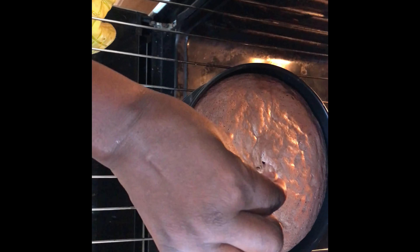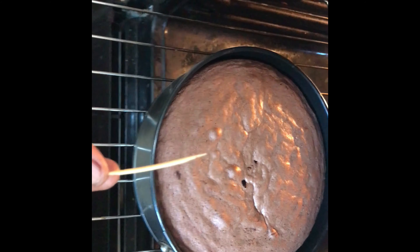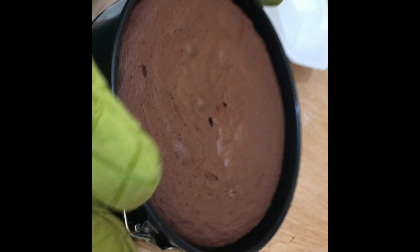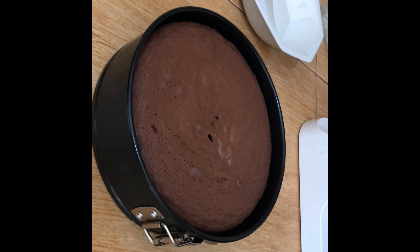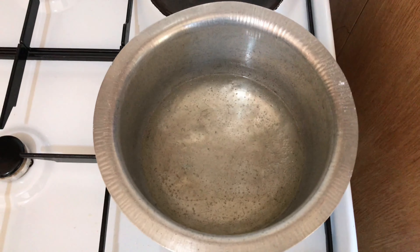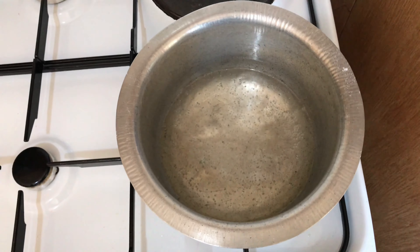Our cake is ready — you can see a toothpick inserted at the center comes out clean, so our cake is ready. You can see the cake is coming away from the side of the pan. Leave it to cool. Our syrup is ready as the sugar has dissolved in the water.